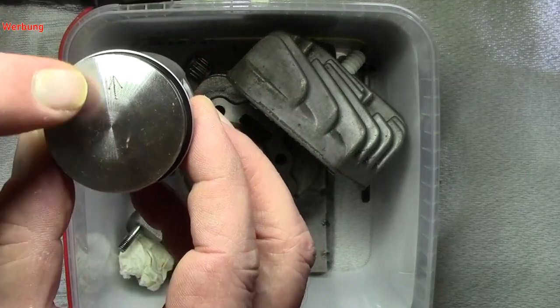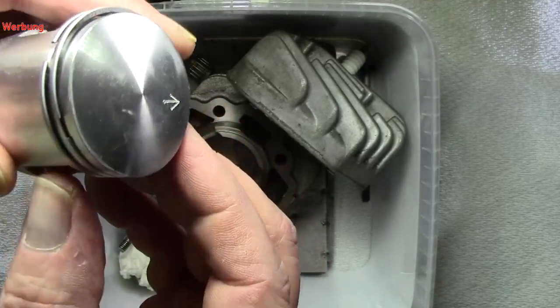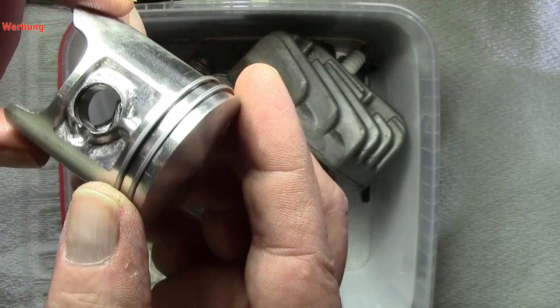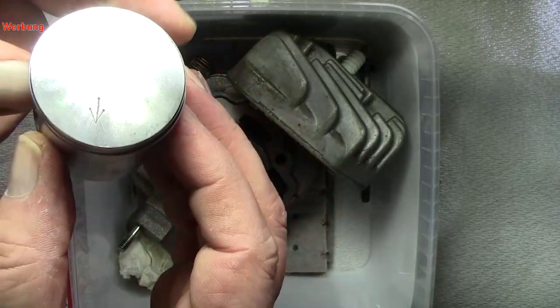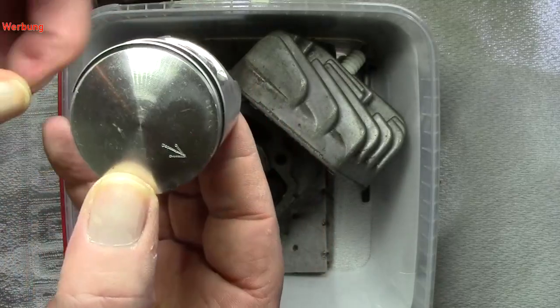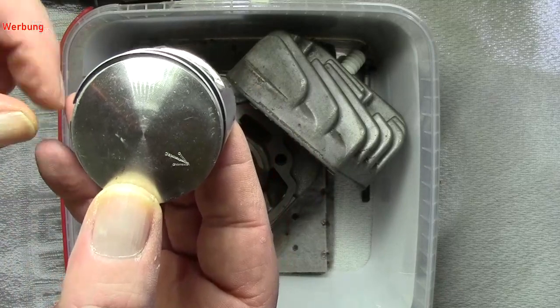Niemals zum Einlass — immer zum Auslass. Dieser Kolben sieht überhaupt schon besser aus, viel, viel besser als der erste. Dieser Kolben kommt auch von Scooter Garage.